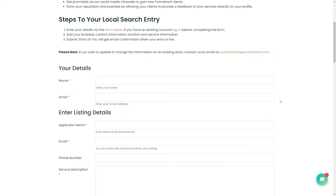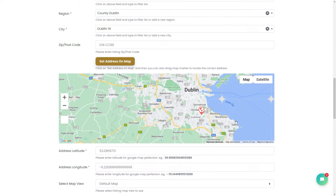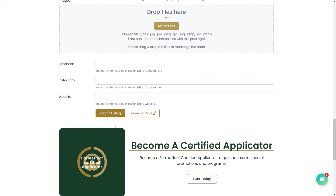Enter your details via the form, add your business contact information, location and service information. Submit and that's it.